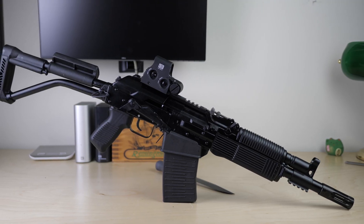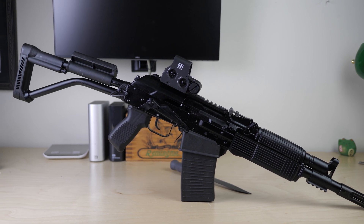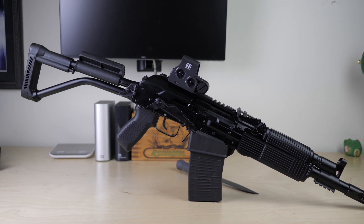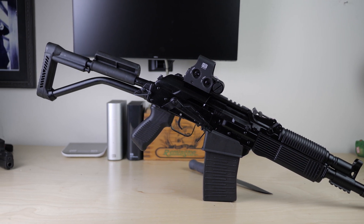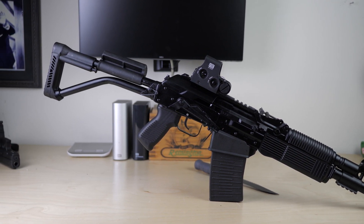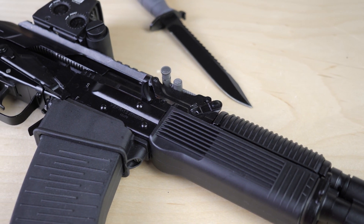Real quick, if you don't know what the Vepr 12 is — this is an AK pattern shotgun. It's a 12-gauge shotgun built on an RPK light machine gun receiver. That is a one-and-a-half millimeter stamped steel AK receiver. For all intents and purposes, this is an AK except it shoots 12 gauge.